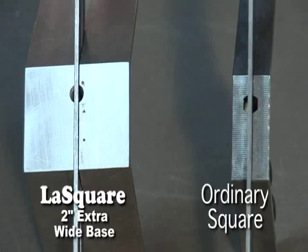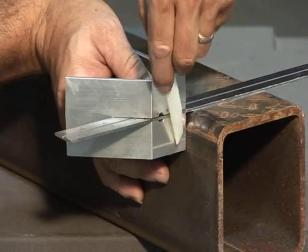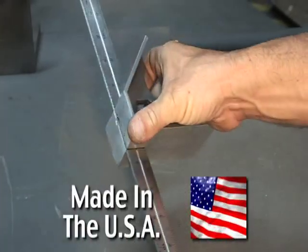I'm Robert LeChess. I would like to introduce you to the LeSquare — a tool designed for the professional by professionals to make your job easier and more accurate. This patented design is made in the USA.